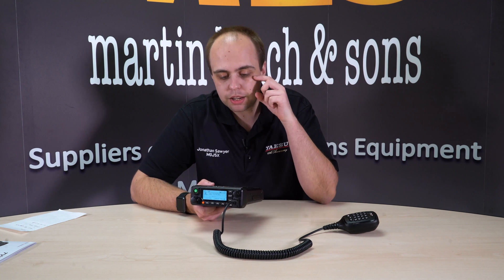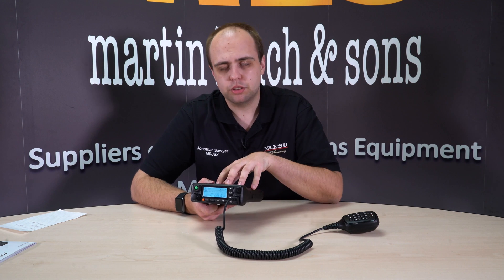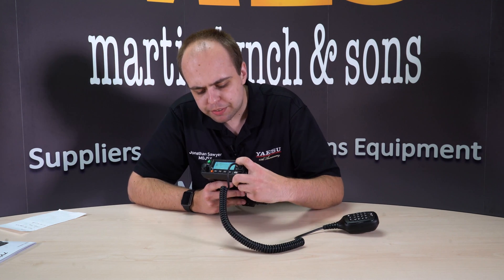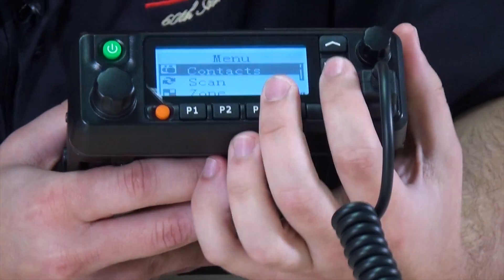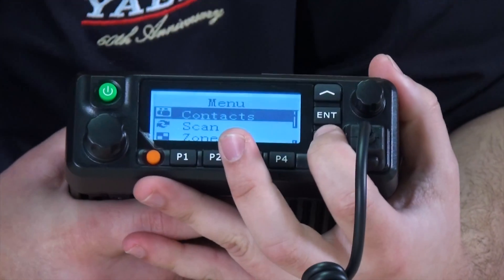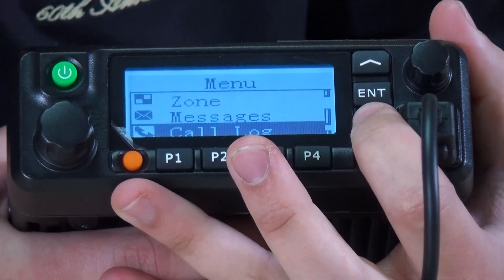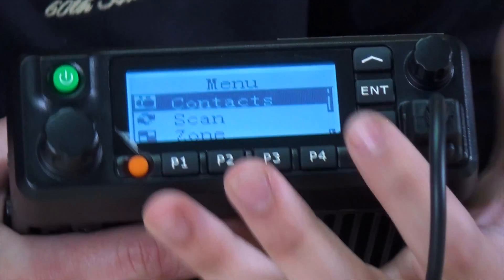Navigating the radio is very simple — very similar to either an MD2017 or an RT82, and in fact either of those code plugs will work in this radio. If you've got a code plug for an RT82 you can load it into the MD9600 software and with just a few tweaks get it working; all your channels and zones will already be there. The menu covers contacts, scan, zone, messages, call log, and utilities.